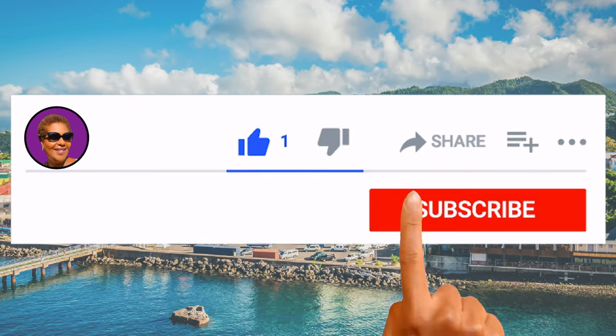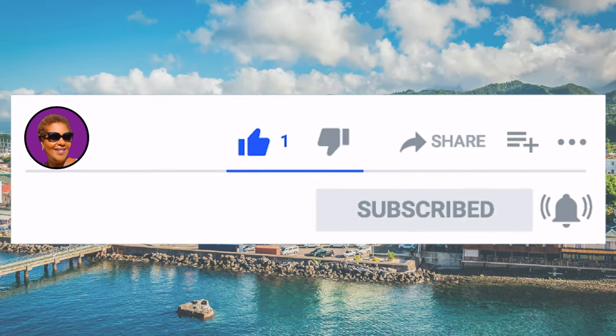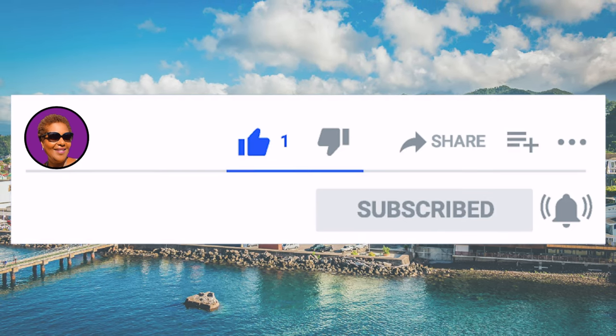Don't forget to like, share, and subscribe. Hit that notification bell so you never miss an episode. Now let's get cooking.